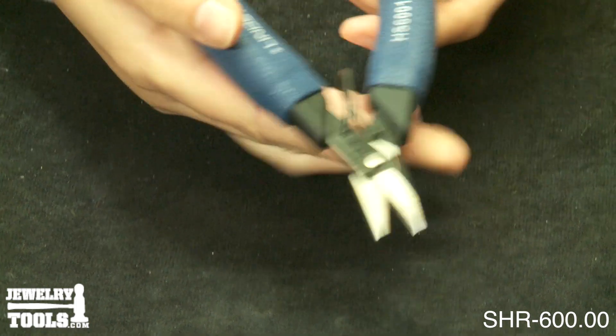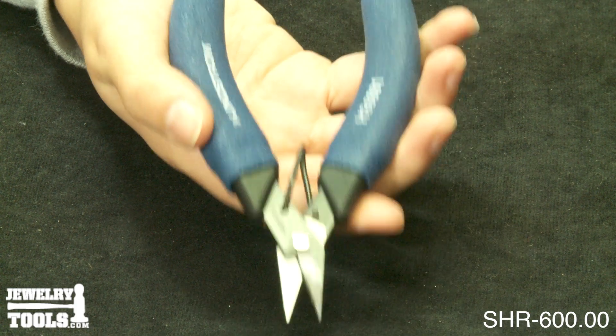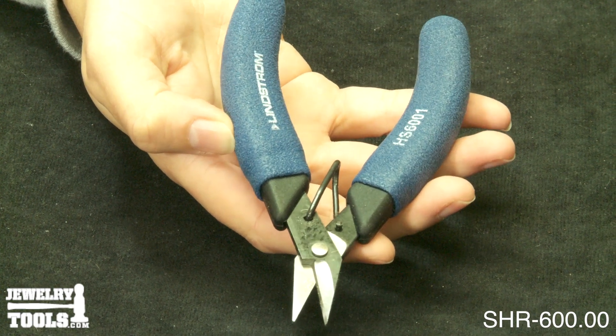The cushion grip handles are ergonomic, and the blades are 57-59 Rockwell for a long life. They feature a return spring with just the right amount of tension to return the blades to the open position. These shears measure five and three-quarter inches in length.